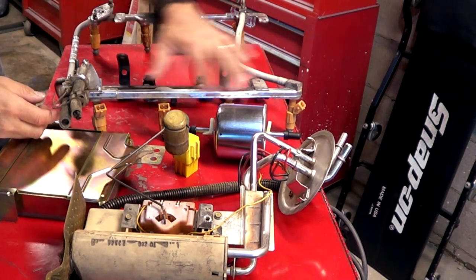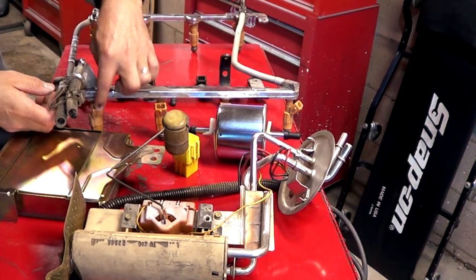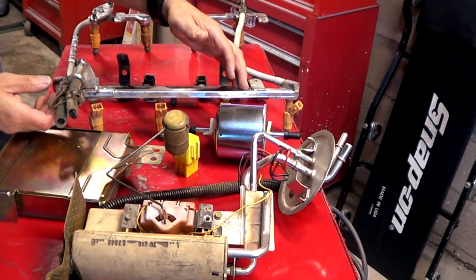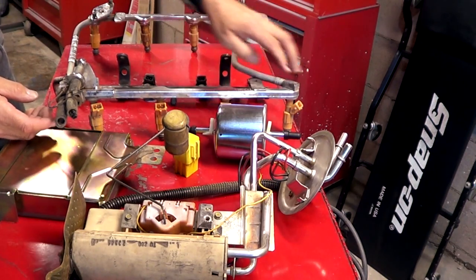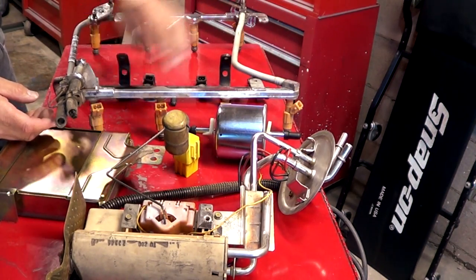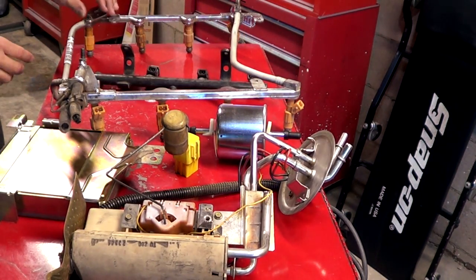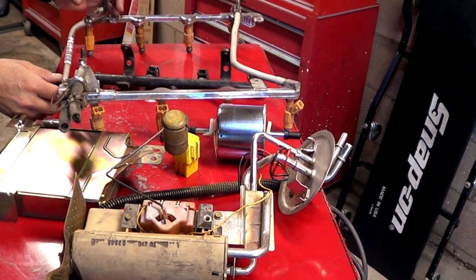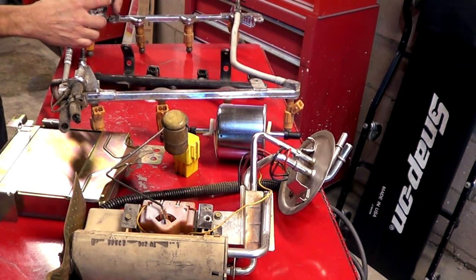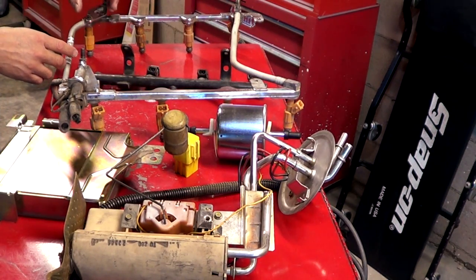As the fuel enters the fuel rail, the injectors — if it's a multiport fuel injection system — every cylinder is going to have its own injector. This is a V8, so you've got four on one side and four on the other side. At the end of the fuel rail there is a regulator, which is round and has a vacuum line. Look for a round device bolted to the end of your fuel rail and you'll know that that's your regulator.